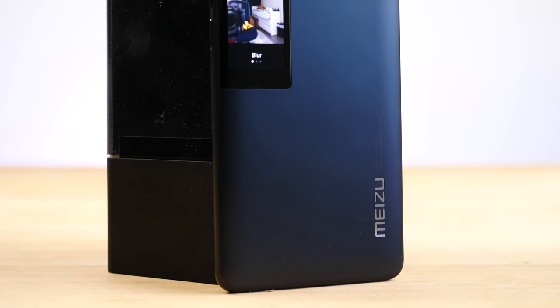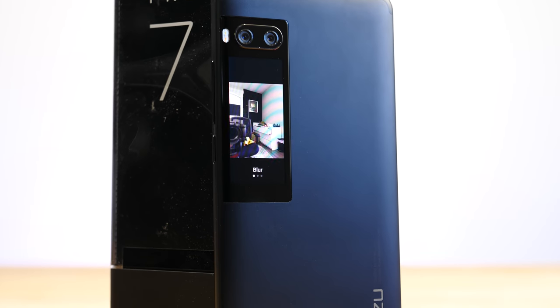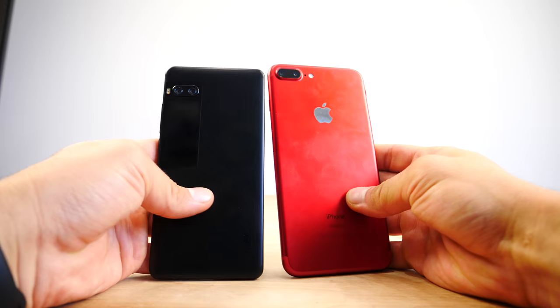What's up guys, EverythingApplePro here, and I've been waiting for this one for a while. Today I'm going to show you a smartphone that tries to outdo the competitors by doing something completely different — something that nobody really asked for, but at the same time it's kind of cool: a display on the back. So let's take a look at the Meizu Pro 7 today. Is it better with two displays? Does two displays really change the user experience so much that you'd want to switch to this phone?